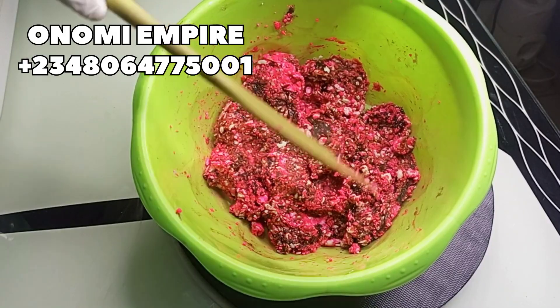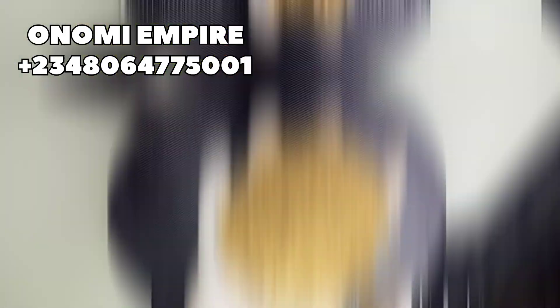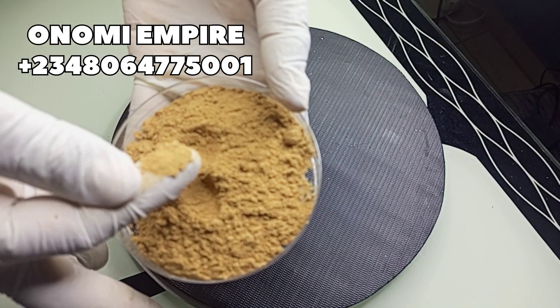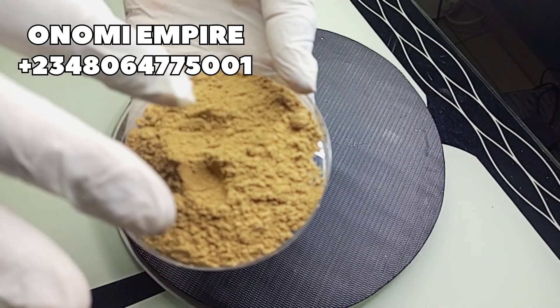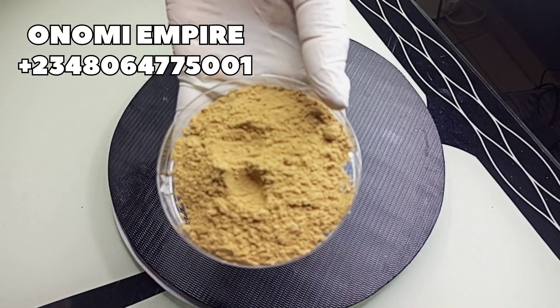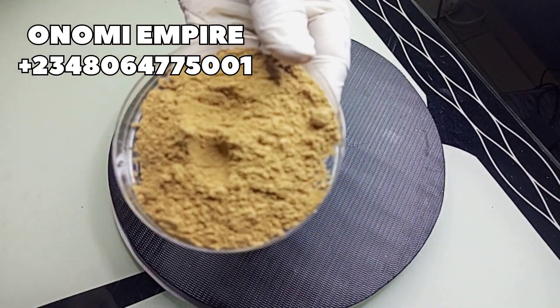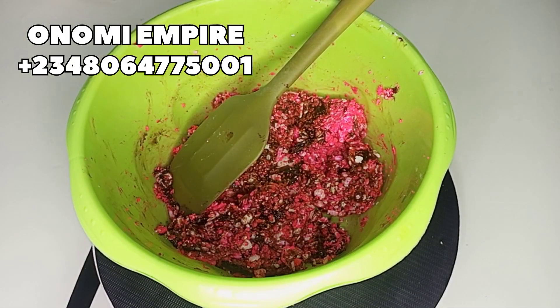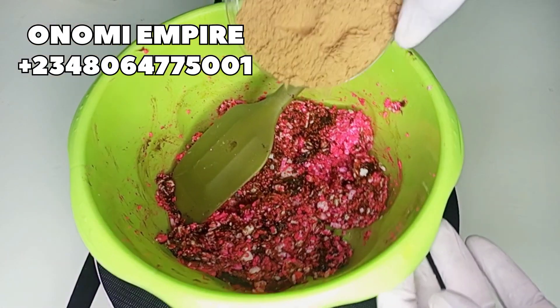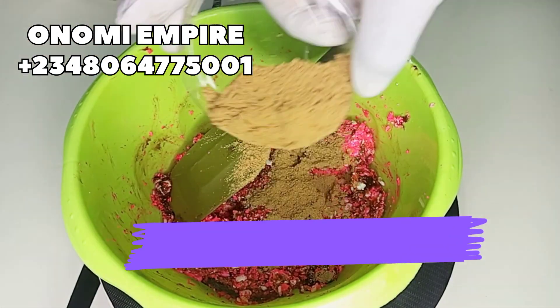The next ingredient we want to use is our liquorice powder — brown liquorice. This has powerful antioxidant and anti-inflammatory properties. It is great for hyperpigmentation, dark spots, and uneven skin tone. It will brighten your skin, glow your skin, and promote soft and healthy skin. We are adding brown liquorice powder into our production.